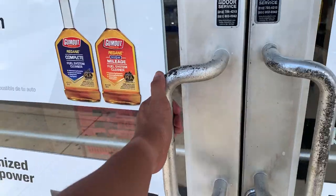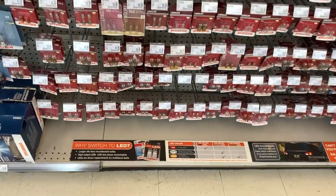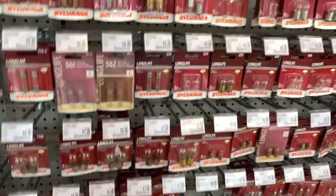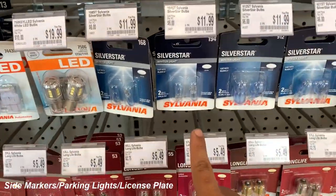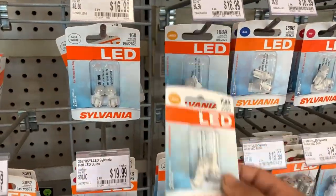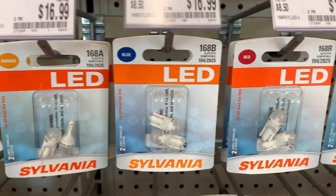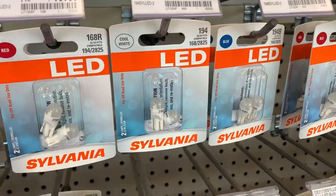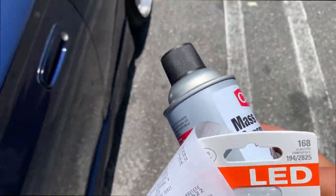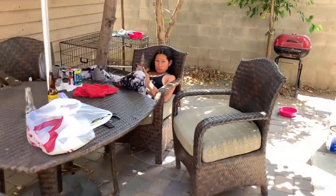Here we are at AutoZone. My girl also needs light bulbs — she needs the 194s or the 168s. We're gonna try these LEDs and see how they are. Pretty cool — they got amber, blue, red, and cool white.